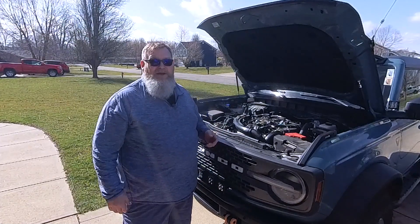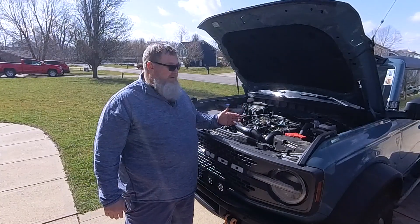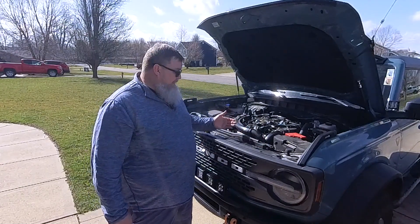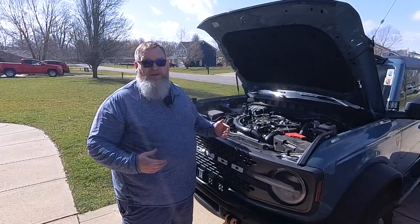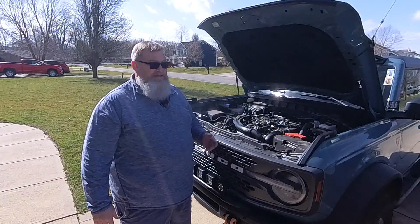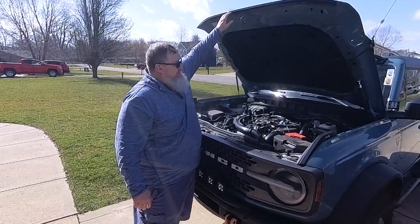So I think the only thing left to do is to make sure that everything closes properly, that none of the wires or anything are in the way. And then if you want to take your hood prop off, you can — it takes a 10 millimeter socket. I'm going to leave mine on for now, just in case there's a problem and I still need to use it. It's there and it's available, it's not in the way. So let's go ahead and close the hood and see how it looks.